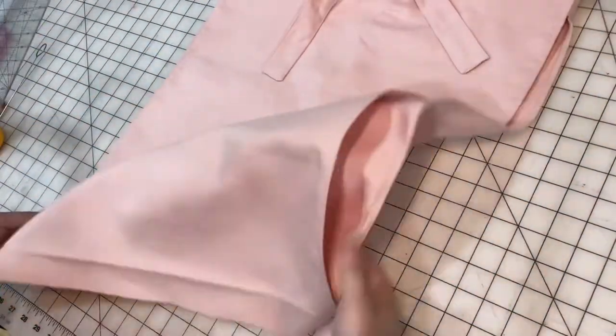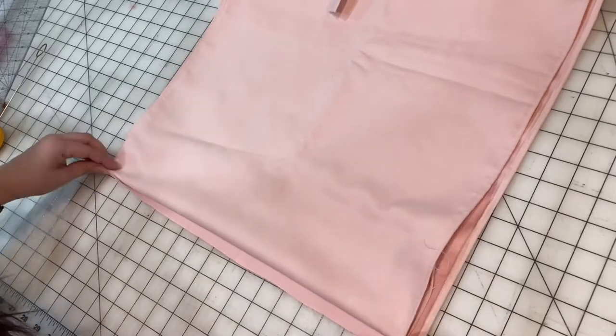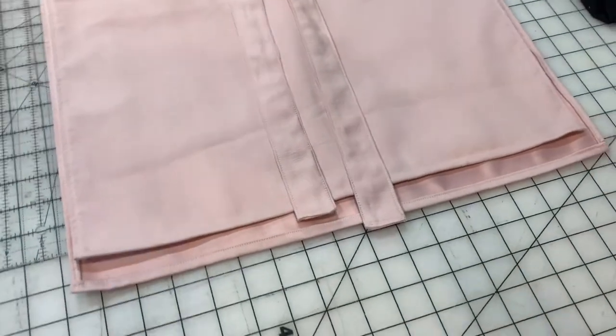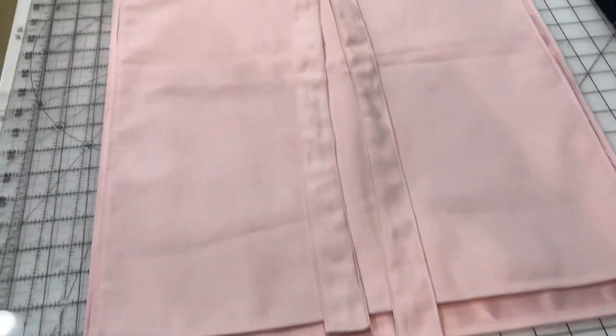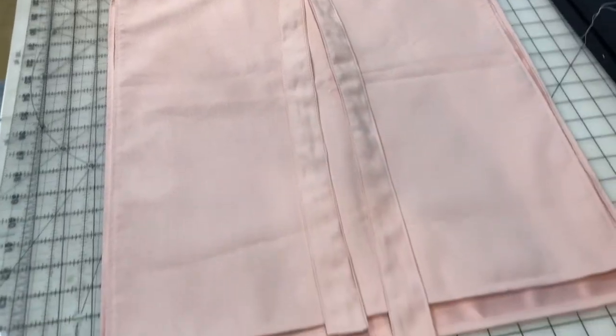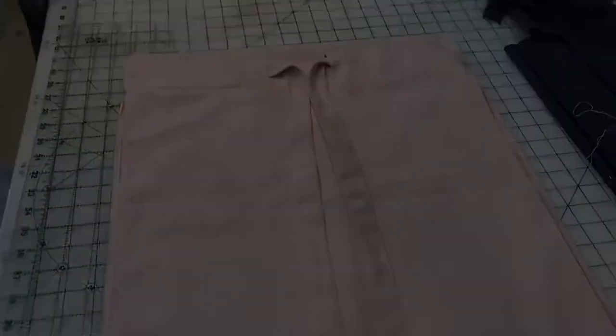The very last step is to hem the bottom the correct length, and we are done. There is our adjustable drawstring apron skirt that doesn't use any zippers, buttons, or hook and eyes. Now to complete the cosplay look, all I have to do is make some shoes.